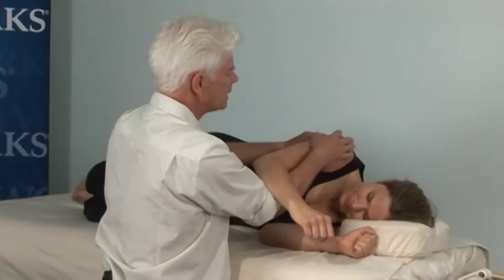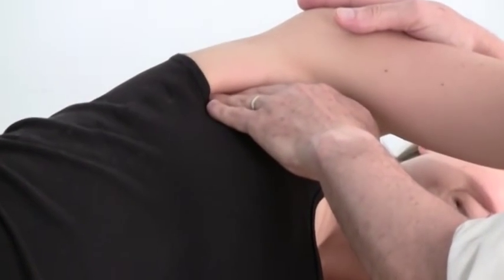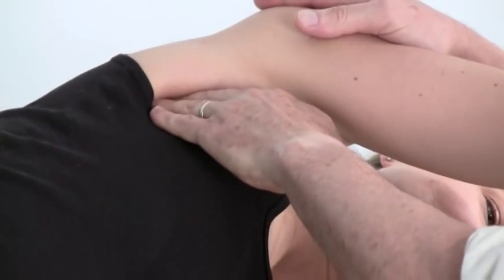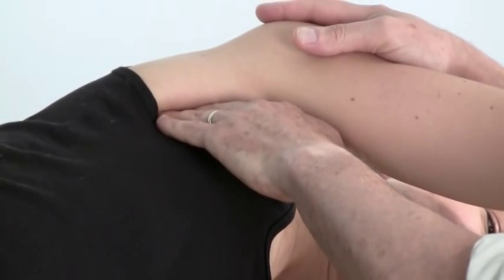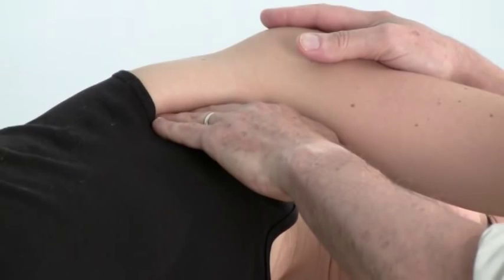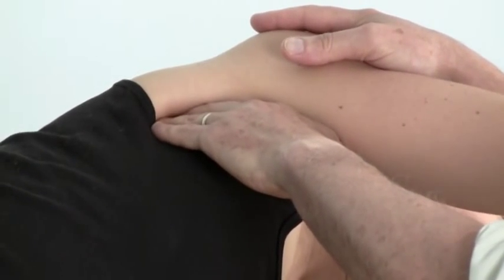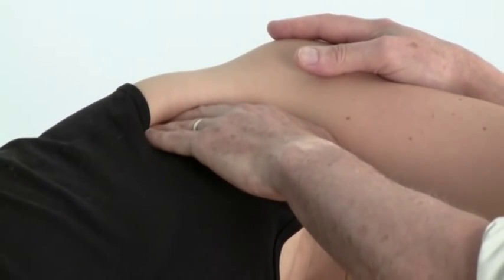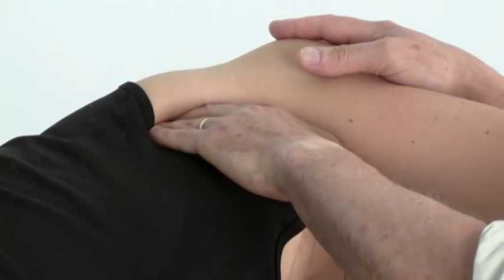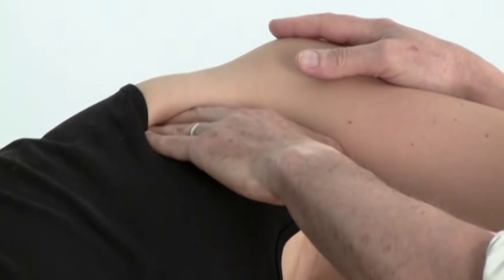Now the next technique — serratus anterior — involves just a change in my hand position. All I'm going to do is slide from my thumb to my finger pads with a broad contact to begin. Serratus anterior attaches from ribs one through nine, so I'm using a broad contact to get a feel and sense for the muscle.